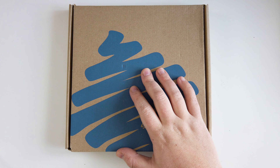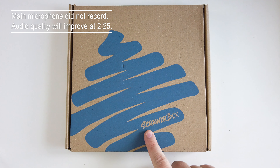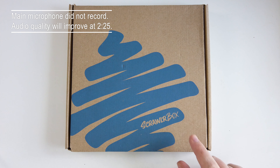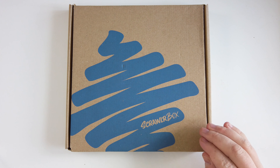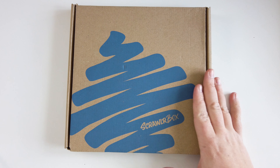Hi guys, my name is Sabrina and welcome back to my channel. Today I have another Scrawler box for you guys and it looks different. I'm very excited to go and see what's in here and why this is different. So let's get on with this.